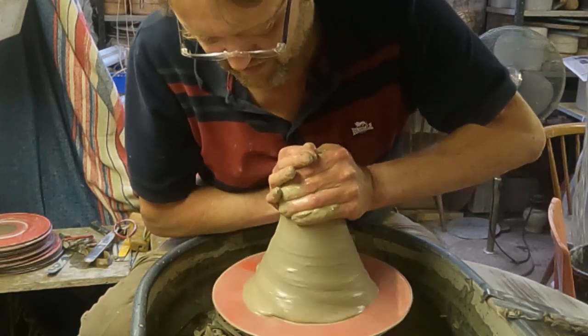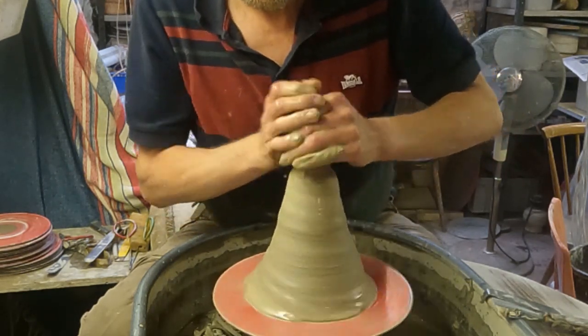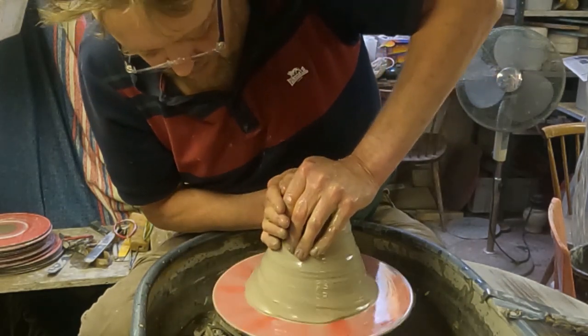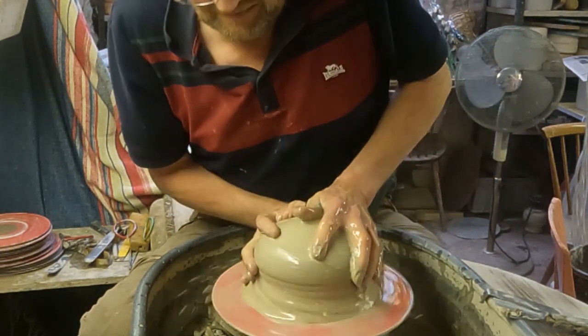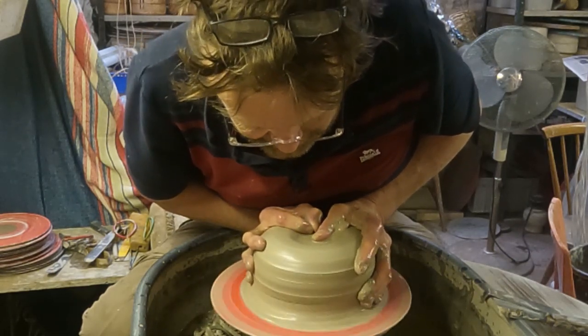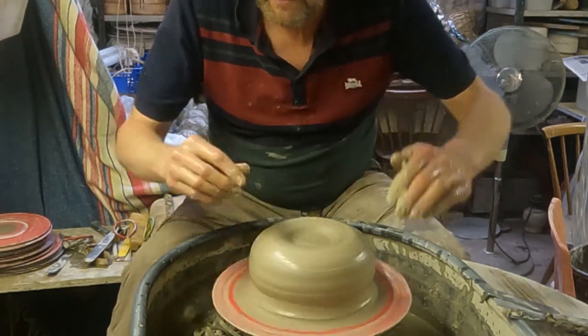I'm just going to center it by curling it up, as you do with all big lumps — it just helps to center it. It's quite hard, this clay, so we'll see how we get on.